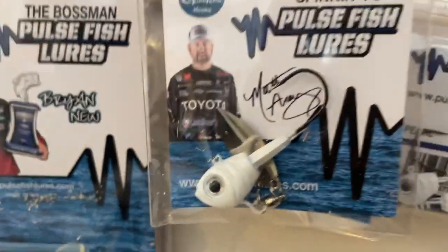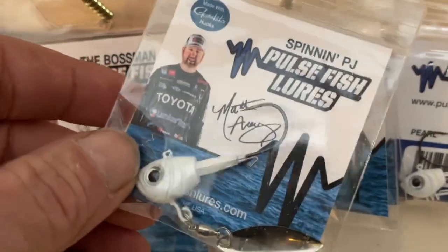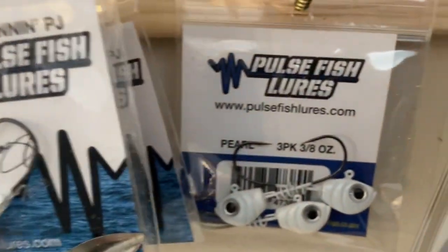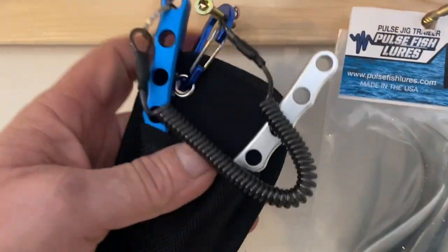These — the package is kind of hanging there sideways. Underspin. Swim jigs. I'm going to try out a couple of their trailers on the A-Rig here in a couple of weeks on Guntersville. And then they've got this one that came.